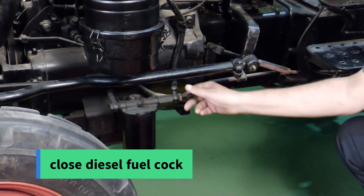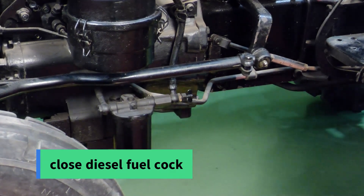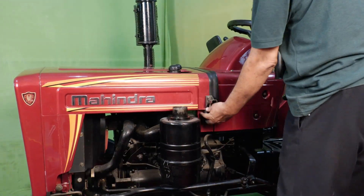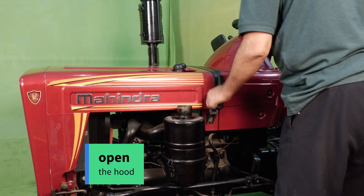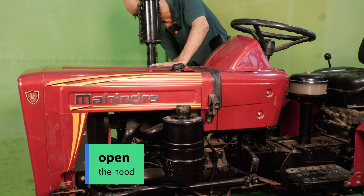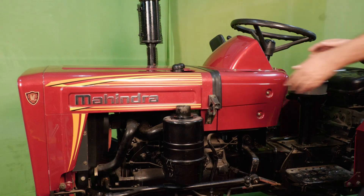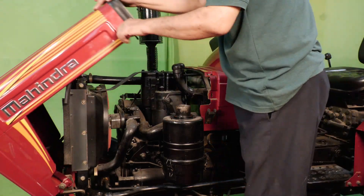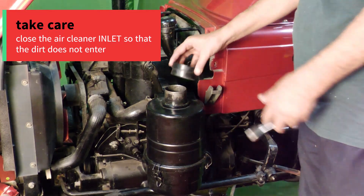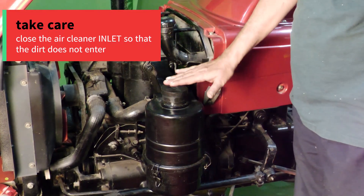Close the diesel fuel cock. Remove the air pre-cleaner. Open the hood. Take care to close the air cleaner inlet so that dirt does not enter.